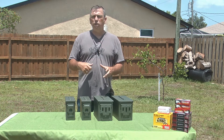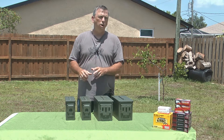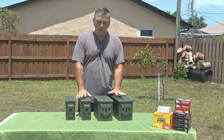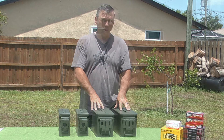Grade 1 means there are superficial scratches, maybe a slight defect, but all in all a grade 1 can is usually in pretty good shape — but it's used. What you're seeing here are brand new boxes that the military uses for storing their ammo.